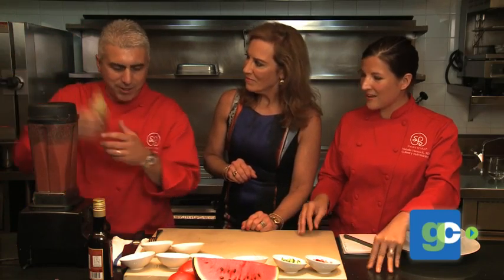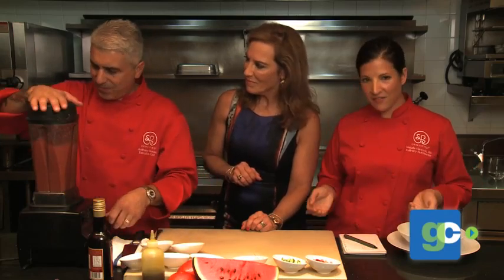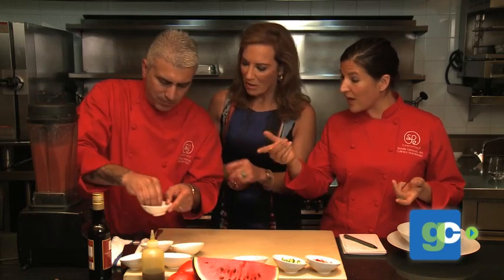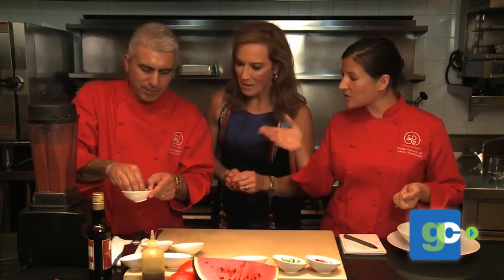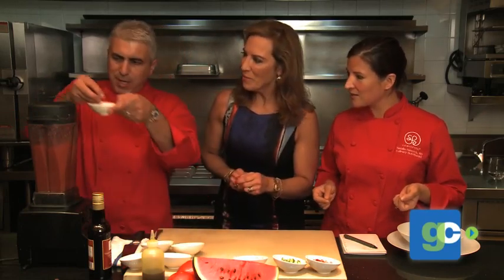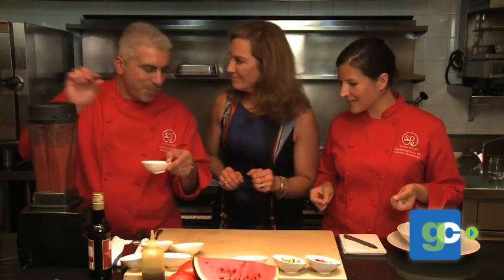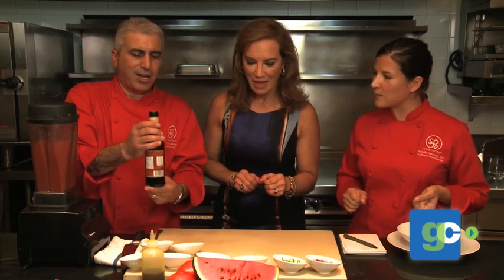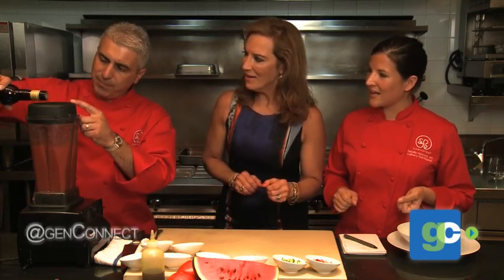That's about a tablespoon right there. And then, to add flavor, we went with some nutrient-dense spices. We have a little bit of vinegar. We have some red pepper flakes — I love that. And then we have some Spanish vinegar, Pedro Jimenez sherry vinegar. We do about a tablespoon of that.